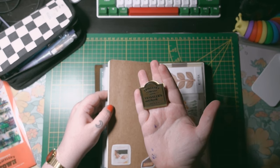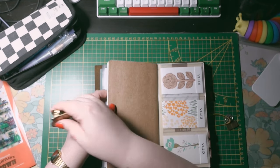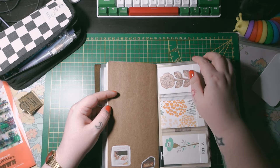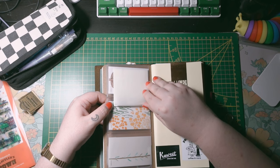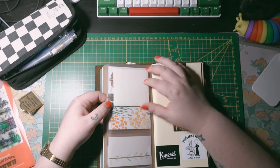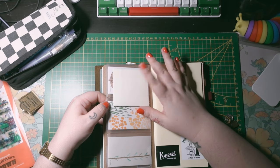I also have a Traveler's Company clip — I would never have bought it myself because it's very expensive, but I got it as a gift and I love it and use it every day. On the back of the card slot insert I've stuck transparent sticky notes with double-sided tape. I haven't used them yet, but whenever I need a sticky note I have one ready — I can take it out if I really need to.